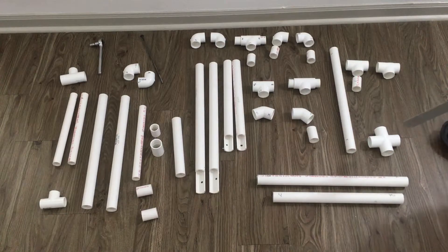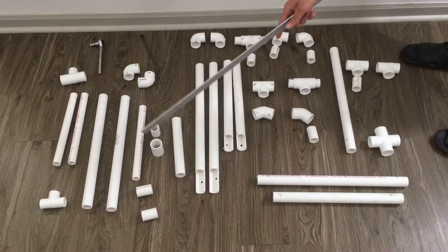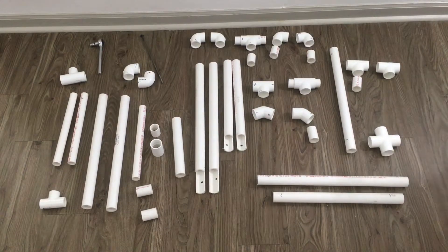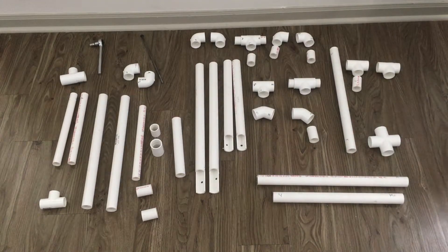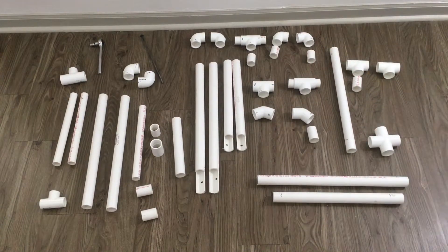On top of that you're going to need one cross, and one, two, three, four, five, six, and seven tees. These two tees are special — they are all three-fourths inch, with three-fourths inch at the top and one inch on the sides. The rest of the pieces are one inch. You're also going to need two 45-degree elbows and six 90-degree elbows for the forks and the back forks. Everything else is basically going to be cut, and you'll need one coupler for the fork.